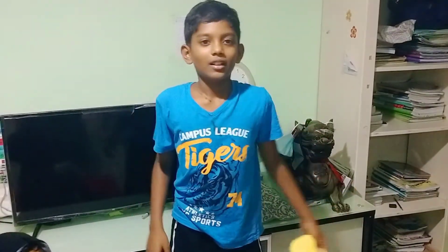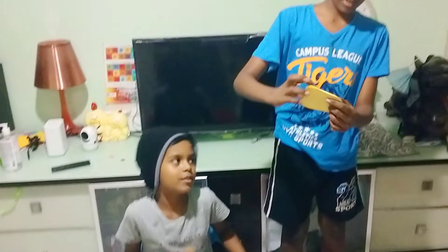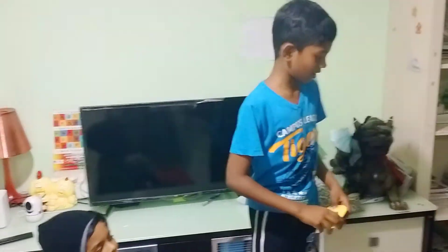Now you can stop watching. Subscribe to our channel, and also like and hit the notification bell. This looks very good. Let me try it on a book.